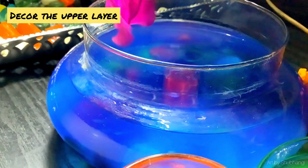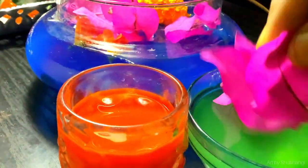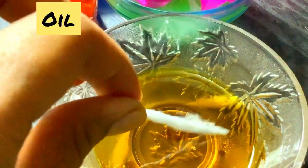Now decorate the uppermost layer with the floral oil design. Then dip the cotton thread into oil for the flame.